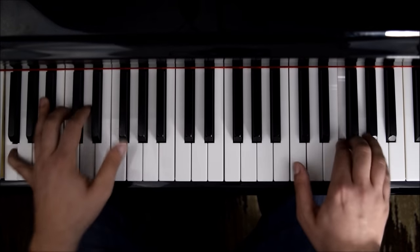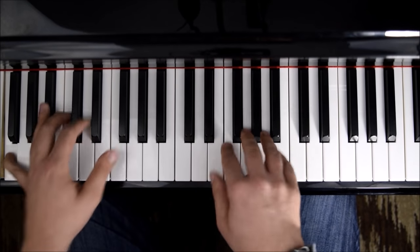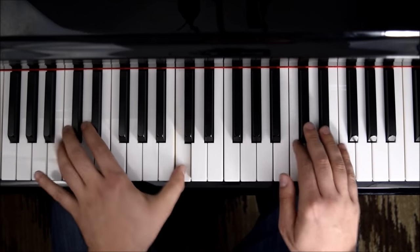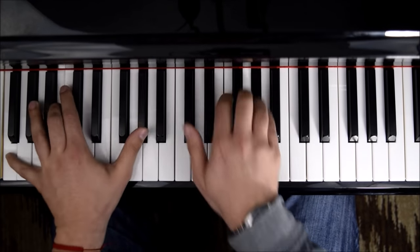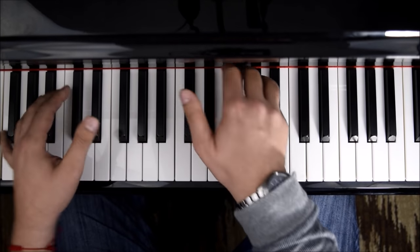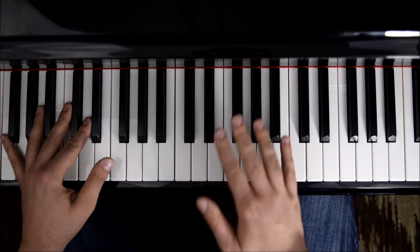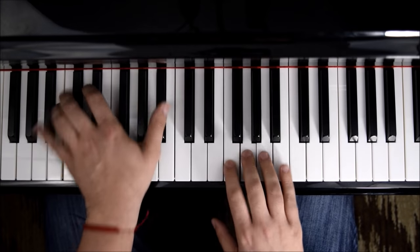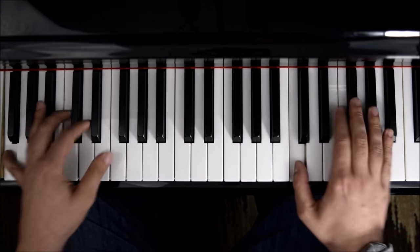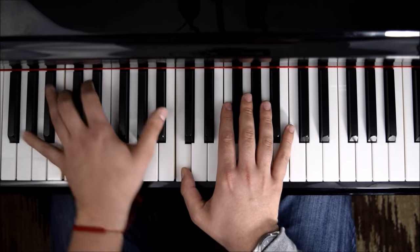Throughout the passage there are crescendos. The second time you repeat, it says 'sotto voce,' meaning play it a little more inside and lighter, with crescendos continuing through.